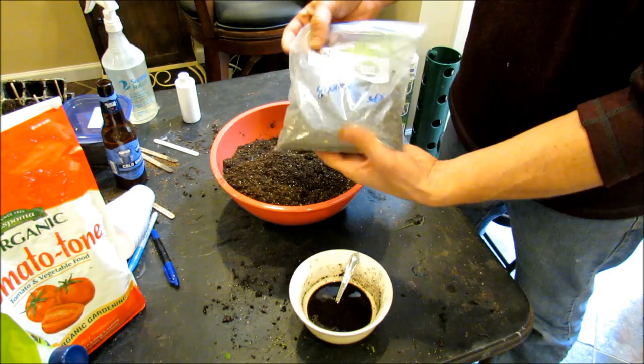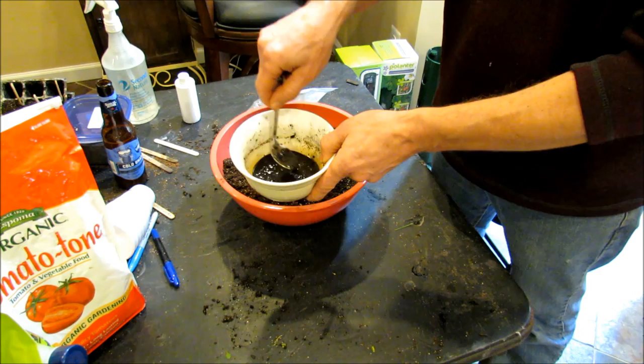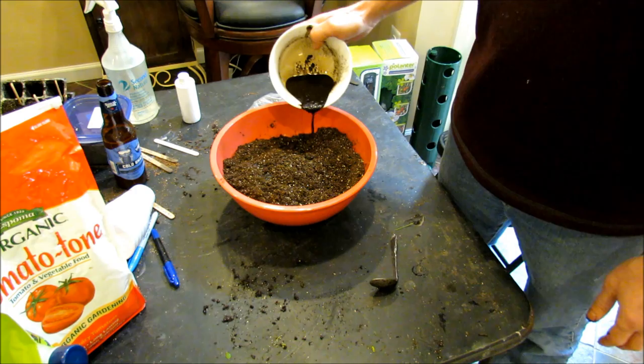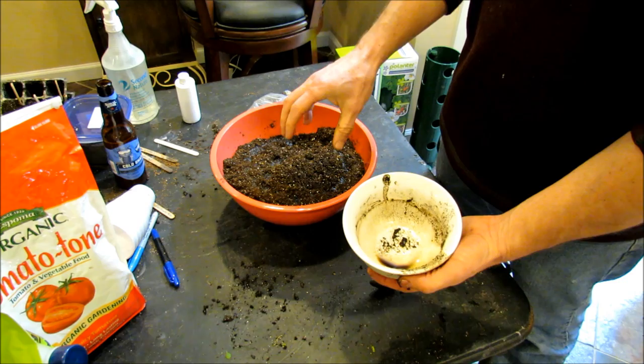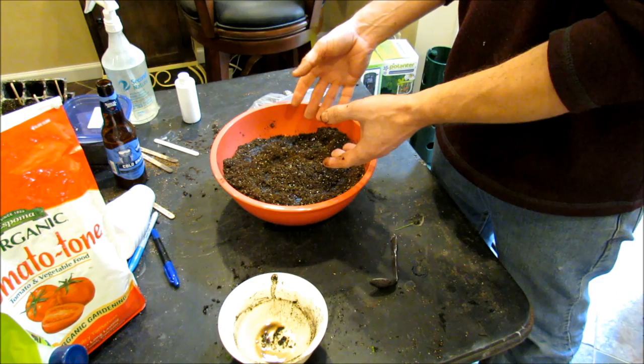This is the pelleted neem cake — three tablespoons into water. Let it sit for about 15 minutes or so, then I use a bent spoon so you can stick your thumb in and crush the pellets down to get a nice crushed mix. Just pour that into your starting mix. It has the properties found in neem oil that help manage pests and diseases, but it's also a fertilizer with NPK in it because it's a natural product that your seedlings and plants can feed off of.